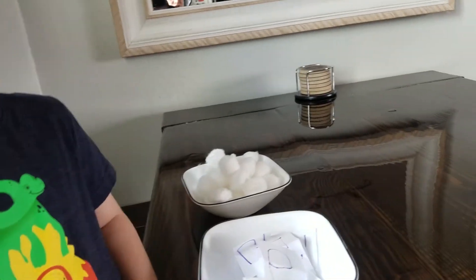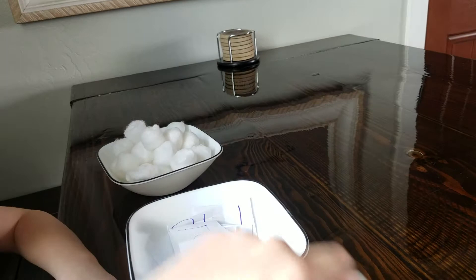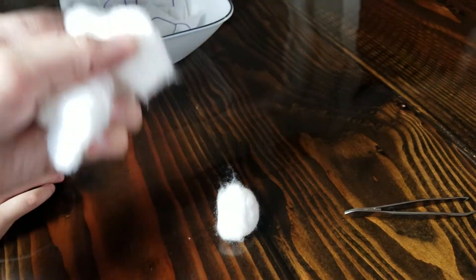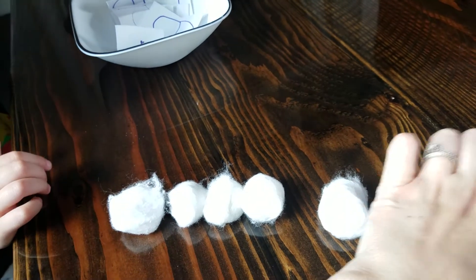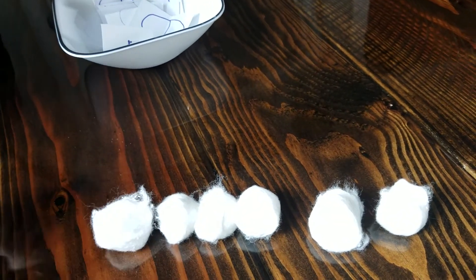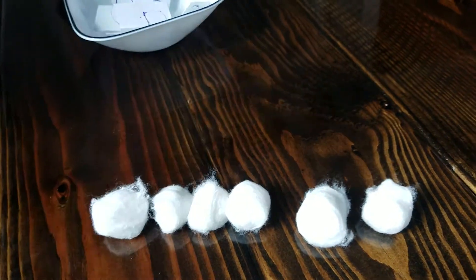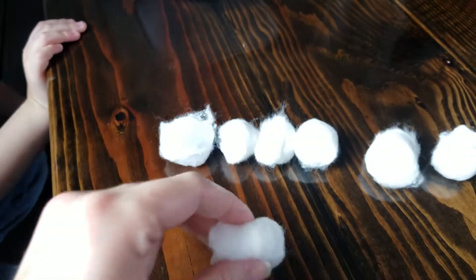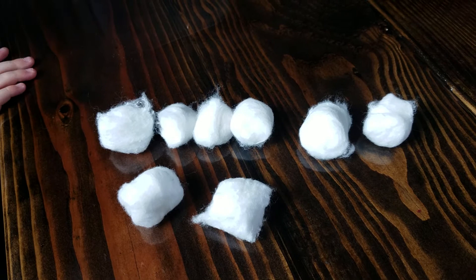For Miss Jill's kiddos, you're going to do the same thing. Pick out a number — here's number six. Use the tweezers and count out six: one, two, three, four, five, six. Then pick another number — maybe it's two. Take the tweezers and use them to pick out two cotton balls: one, two.